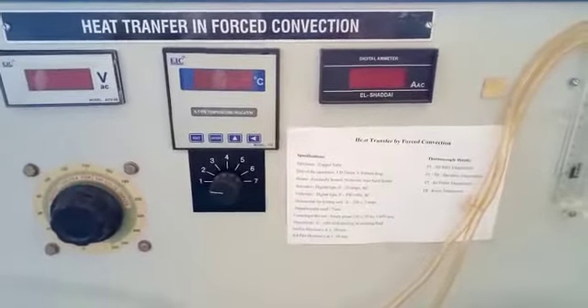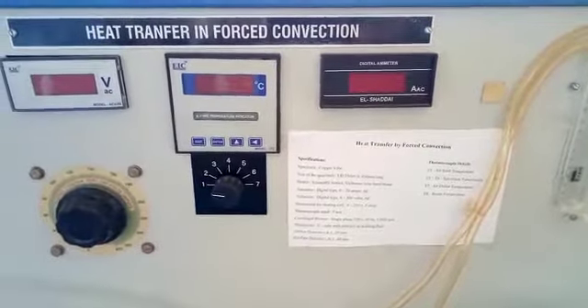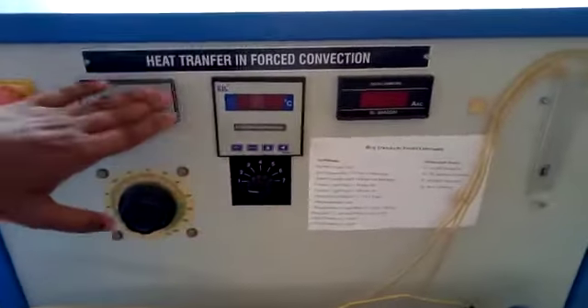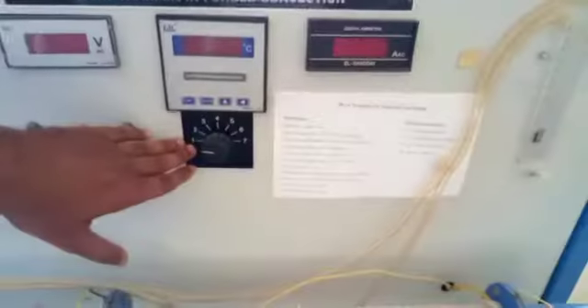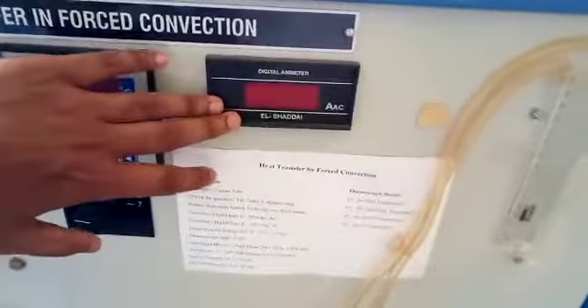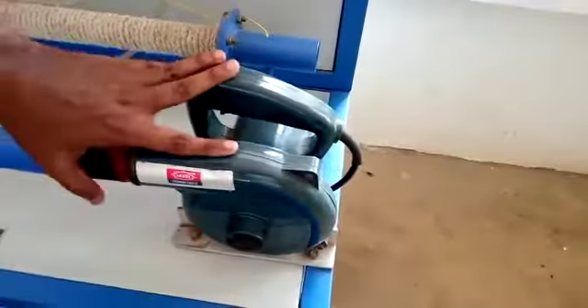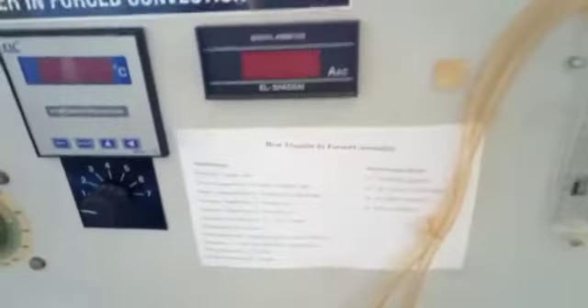This is a heat transfer in forced convection apparatus. It consists of a main switch, voltmeter, temperature indicator selector switch, ammeter, dimastat, blower, and manometer.